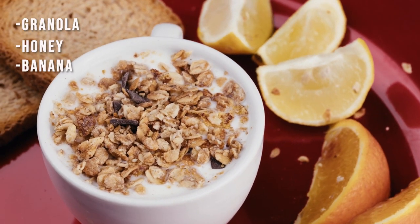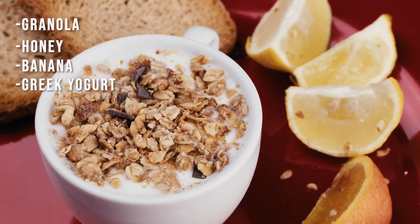The morning of the race, eat something that's faster-digesting and won't sit in your stomach. My go-to is a little granola, some honey, a banana, and a little Greek yogurt. You might need something even faster-digesting, like a protein smoothie with some fruit. Either way, get a good amount of fast-acting carbs — fruit, honey — things that will be readily available to utilize in the race.